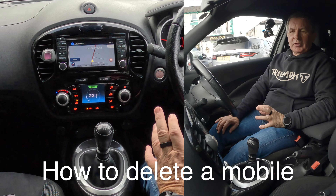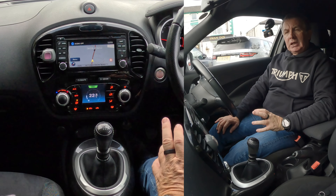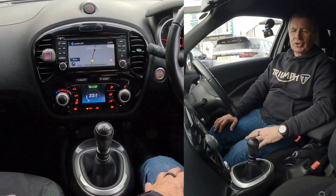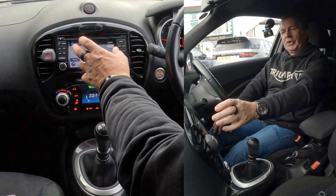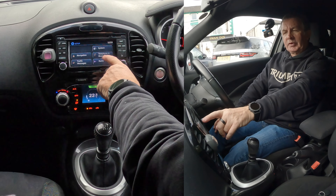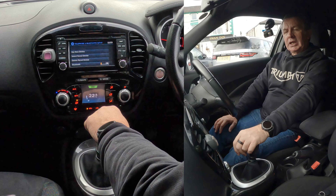I'll show you how to delete a mobile from the Bluetooth audio system — Nissan Connect, I think it is, in this 2016 Nissan Juke. From any screen — it's on nav at the moment — what you need to do is go to Setup. On Setup you've got Telephone and Bluetooth; click on there.